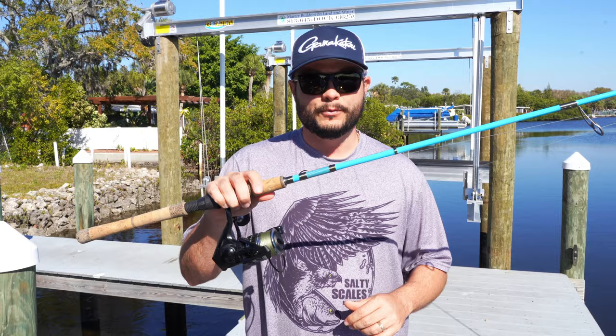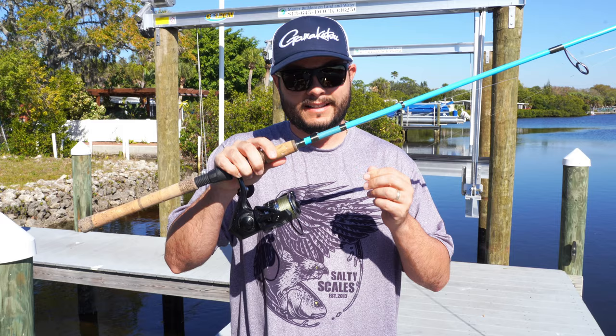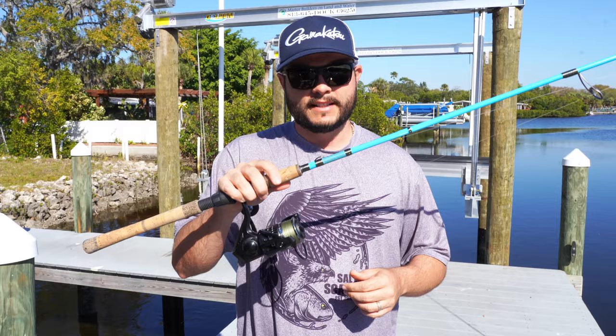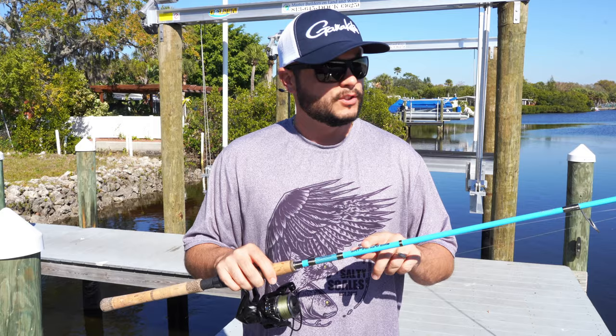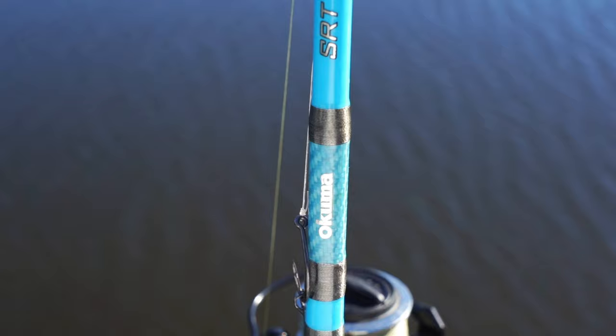So what you need is a nice light spinning outfit. Right here I have the Akuma Cedros — y'all have been seeing a lot of that. This is a 4000; you could even go down to a 3000. The reel has a lot of drag — 33 pounds of drag to be exact. This is the SRT Inshore Elite by Akuma, and it's a medium heavy rod with a medium fast action.